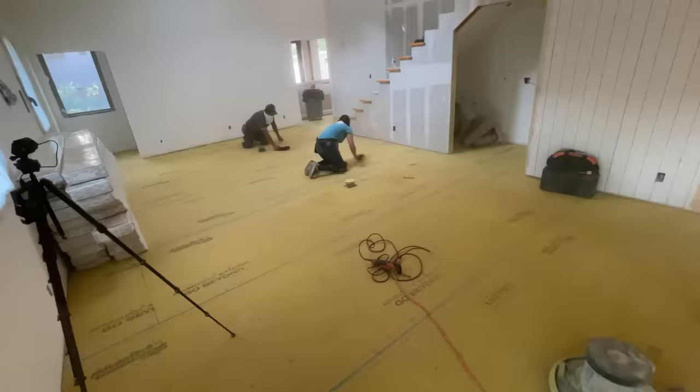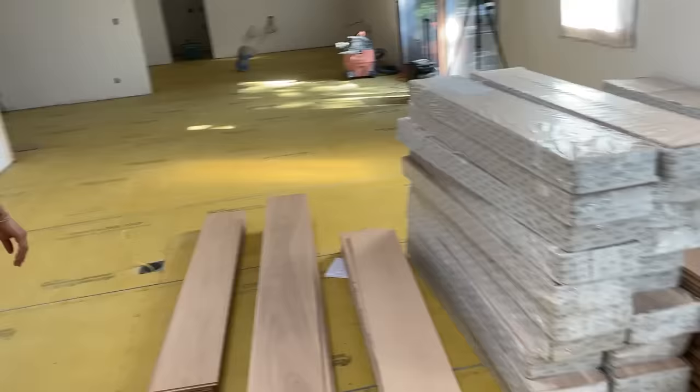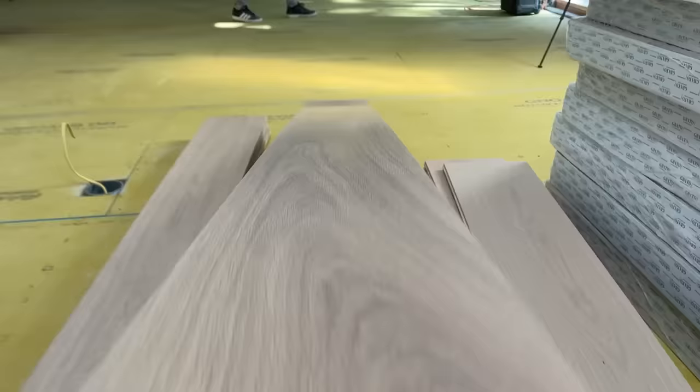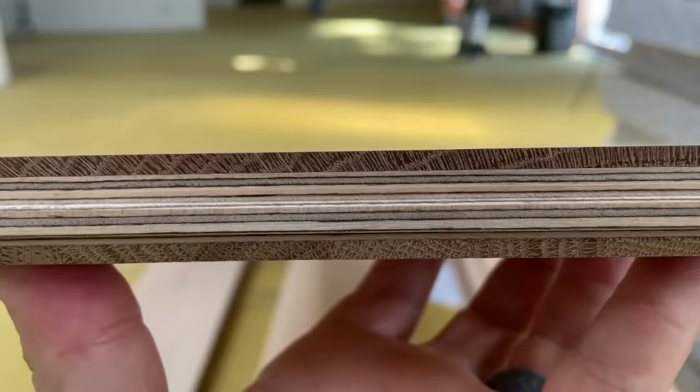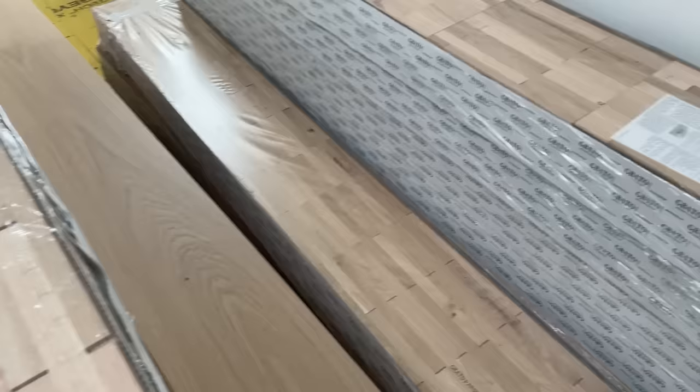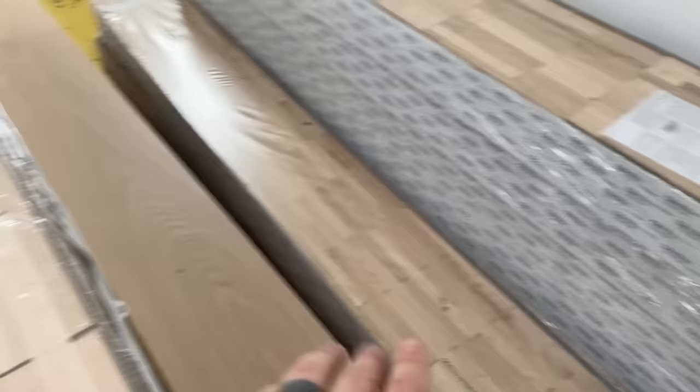They laid the entire second floor yesterday - I suspect they'll lay the entire first floor today. Let's talk about these woods. This is a European oak, and I've yet to see a board with any significant knots. It's all pre-finished, which has been fantastic for my schedule. Look at the profile: a very thick wear layer on top, meaning I can sand it several times, tight plywood in the center with no voids in the core, and the same wood species on the bottom as the top for ultimate stability.